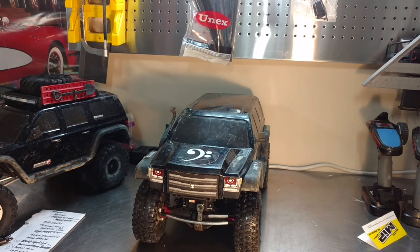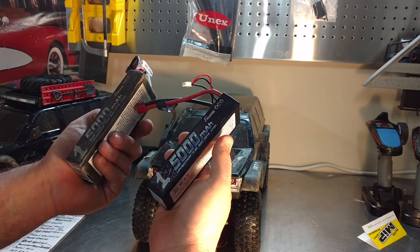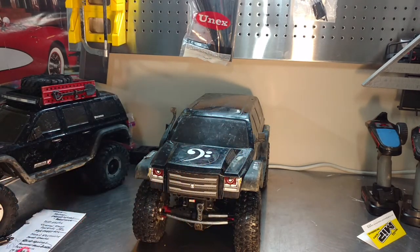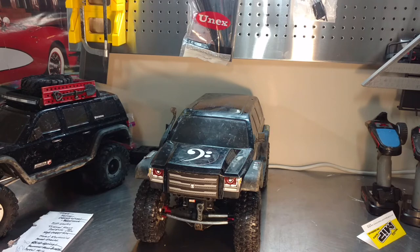On both trucks I run 2S LiPos. I really like the Gens Ace 5000mAh — I can get at least two, sometimes three hours of run time. My daughter seems to get a little more run time out of hers; I think she's easier on the throttle. She's gotten close to four hours out of a battery on her truck.